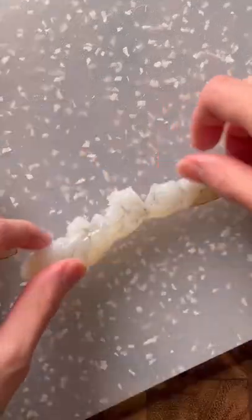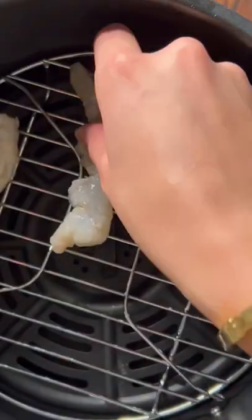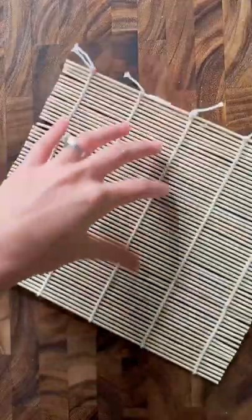I'm using shrimp, which I scored on the inner curly edge to get it to lay straight, seasoned with lime juice, garlic powder, sesame oil, salt, and pepper. I decided to air fry, but you could also steam this.